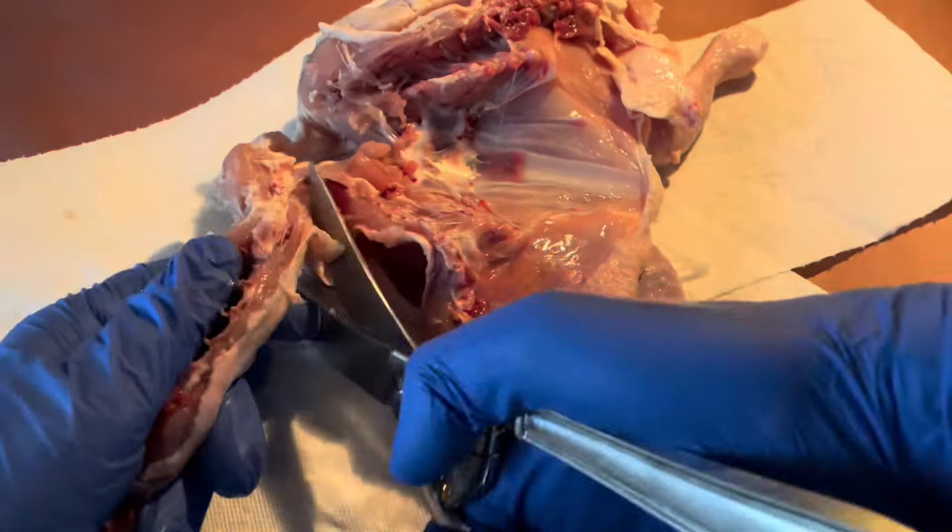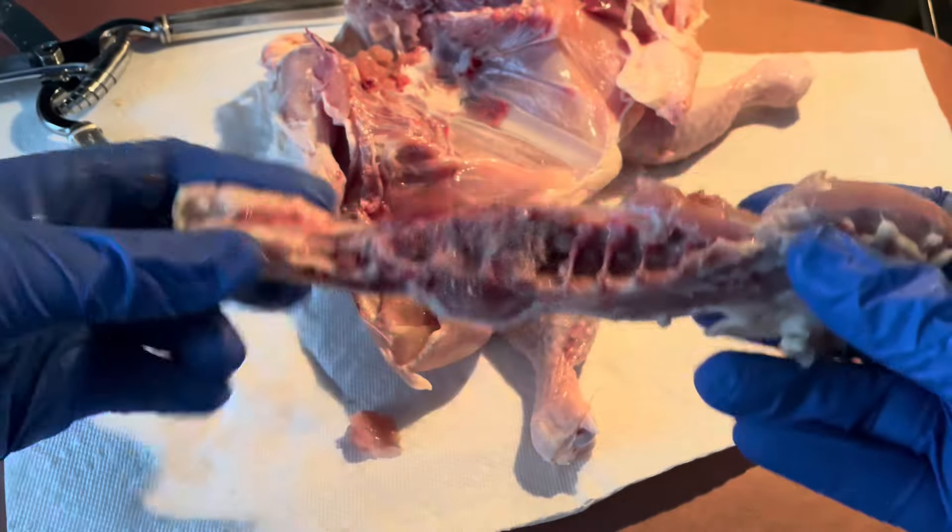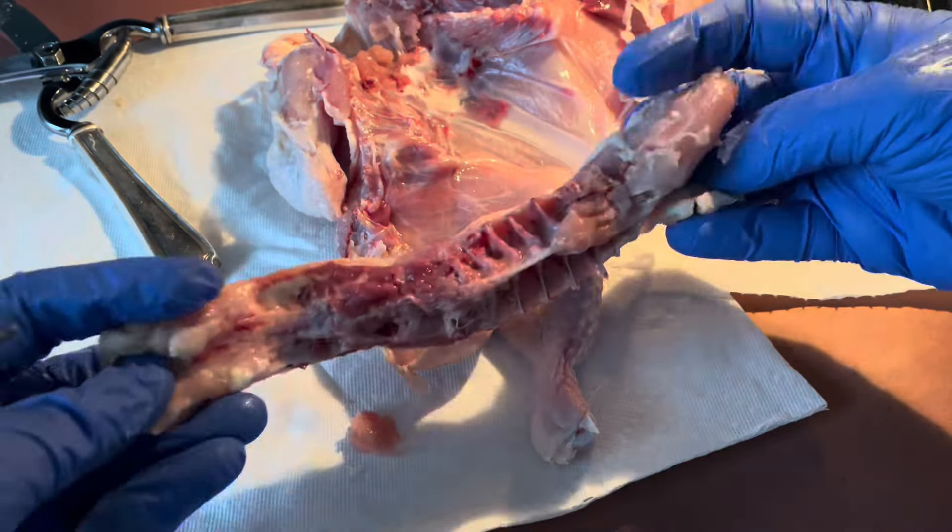I strongly suggest you don't throw out the spine. You can save it for soup, broth, or other types of cooking later. It adds great flavor and depth when you use it.